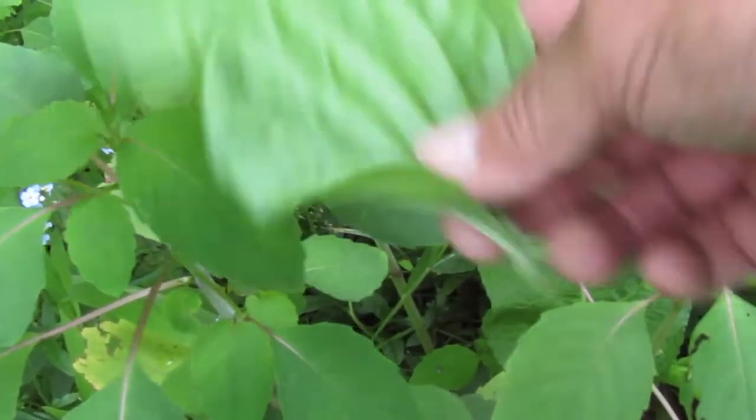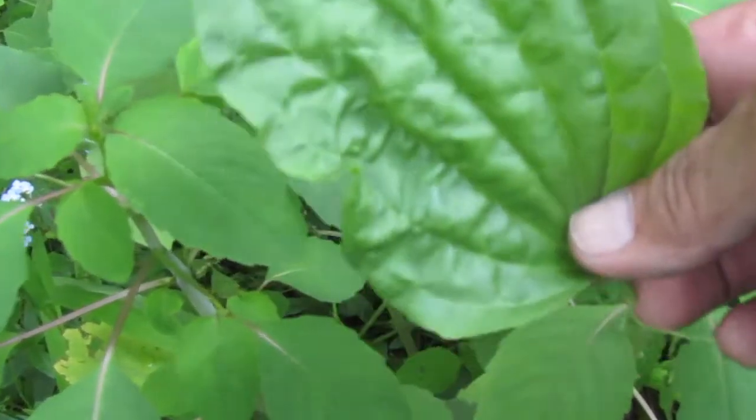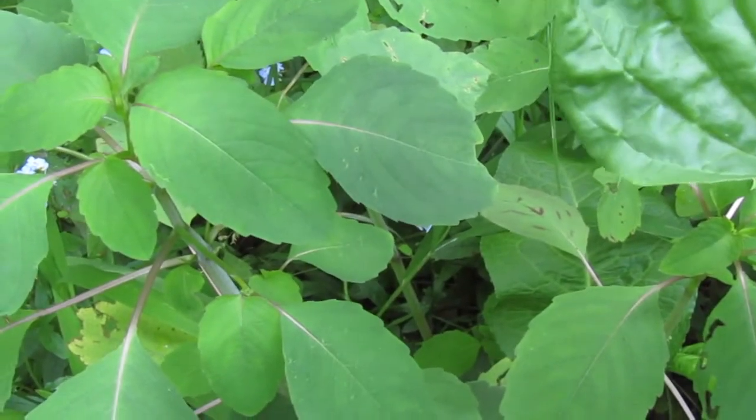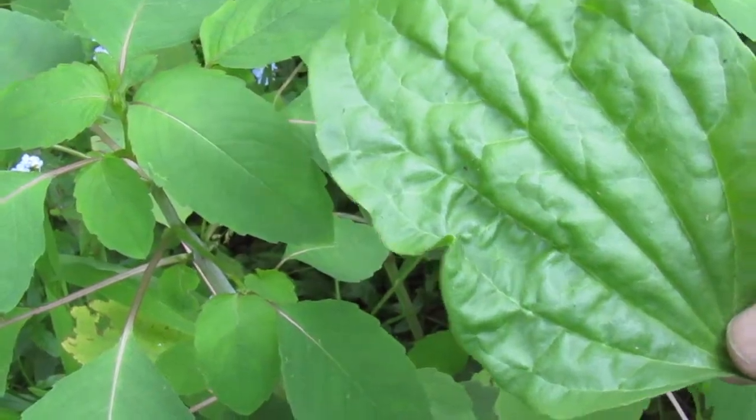If you get bee stung, spider bit, whatever, put the jewelweed to it or put the plantain to it just as quick as you possibly can. It will immediately kill the poison that the animal has just injected into you. Have a great day.